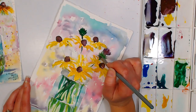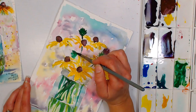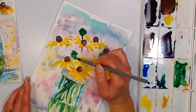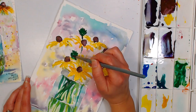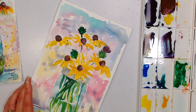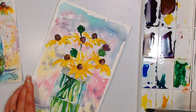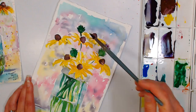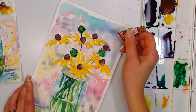Holly Weinman asks: when using salt, would setting it in the hot sun help? That won't negatively affect it. It's more about the air drying — I think the heat tool moves the water and doesn't give you that nice crystalline effect.